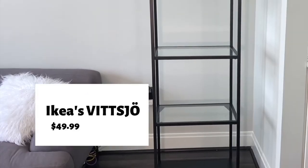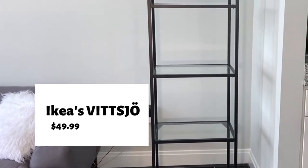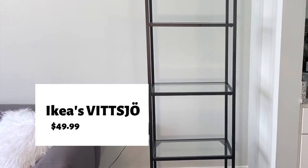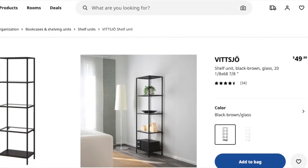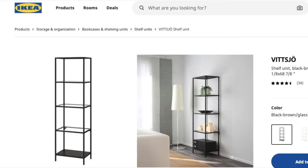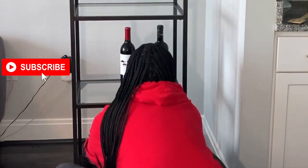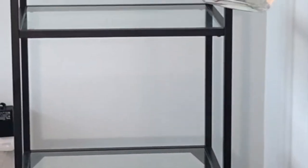Hi everyone, welcome back to my channel! Today's video is going to be super fun because I'm going to be putting together this kind of bar bookshelf situation in our apartment. I've had this bookshelf for about a year now and I always intended for it to be a bar, but I never really put it together the way I envisioned. Please make sure to like and subscribe and leave any questions and comments below.